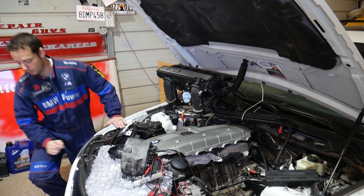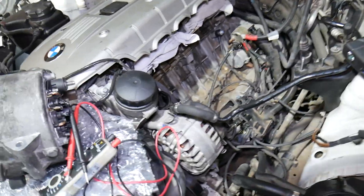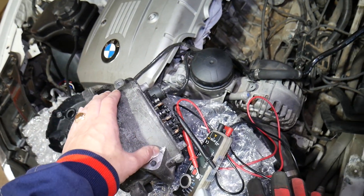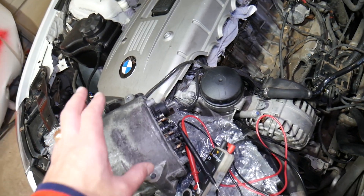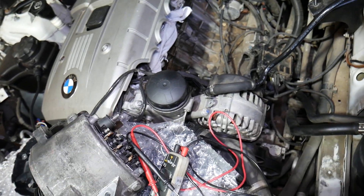We have two alternators here — one is good, one is bad. This is a six cylinder engine, but even if you have a four or six cylinder gasoline or diesel, the procedure is the same. This is the good alternator and this is the bad alternator that we'll be demonstrating on. It's out of a bigger engine but the concept is the same.